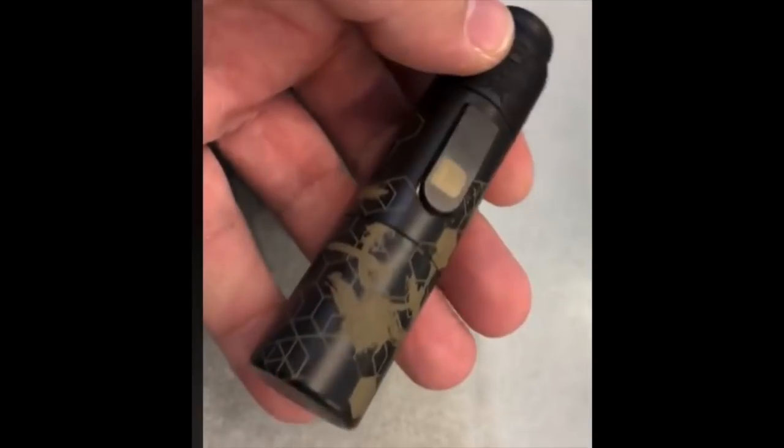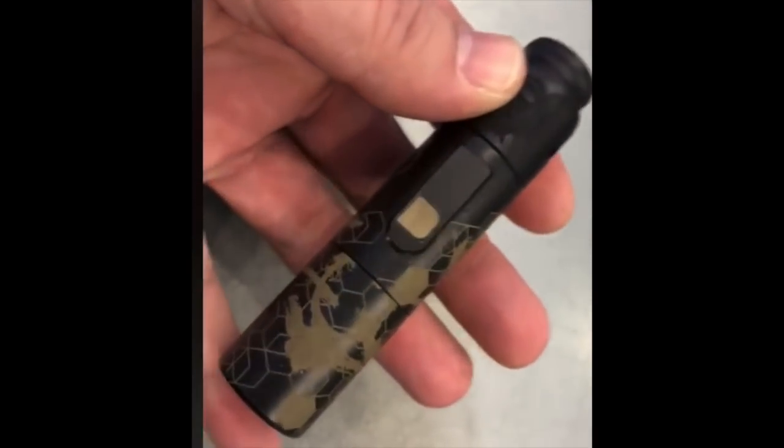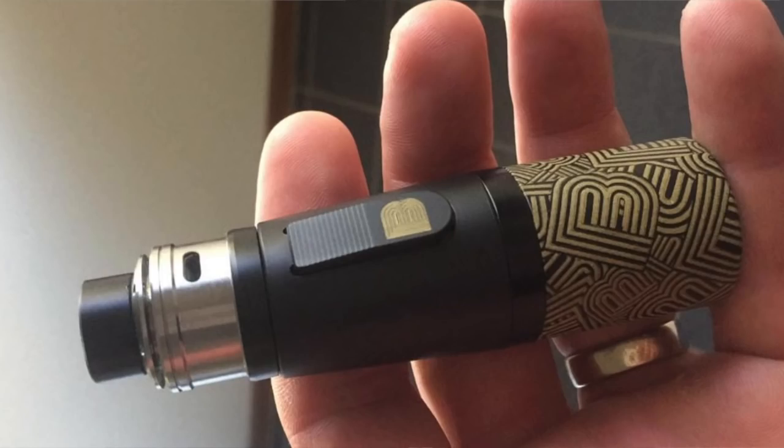He's also coming out with a single 18650 — the smallest, thinnest, hardest-hitting mechanical tube mod he can come up with. This Bestia 2700 goes for 260 euros, and he has a fully engraved version going for 330 euros. It's priced in euros because he's based out of Spain.